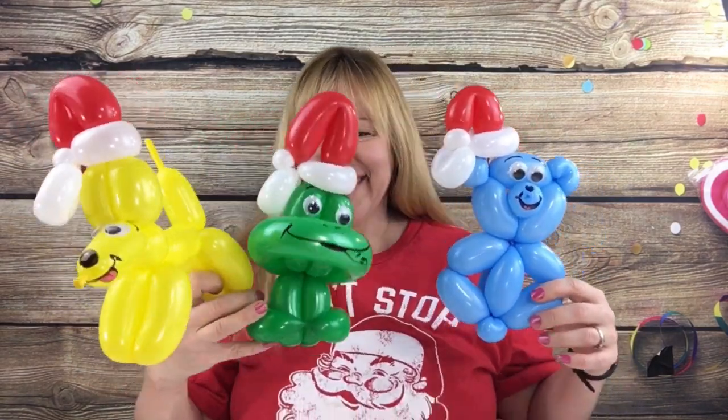Hi Twisters! This week I'm going to show you how to put Christmas hats on your balloon animals. Okay, let's get started.